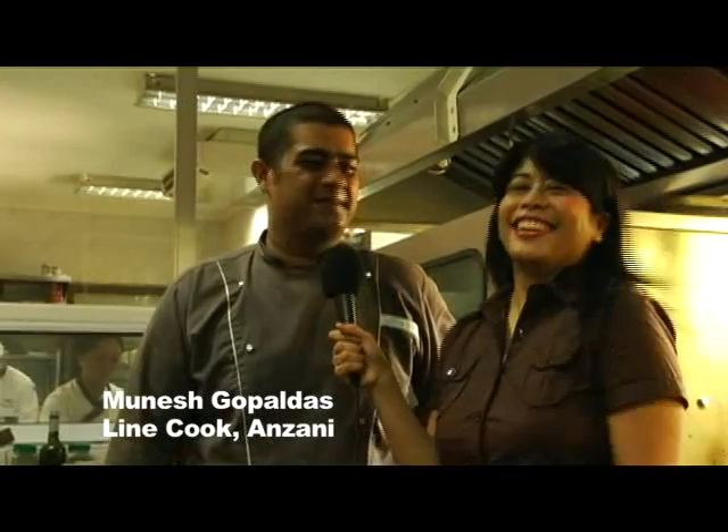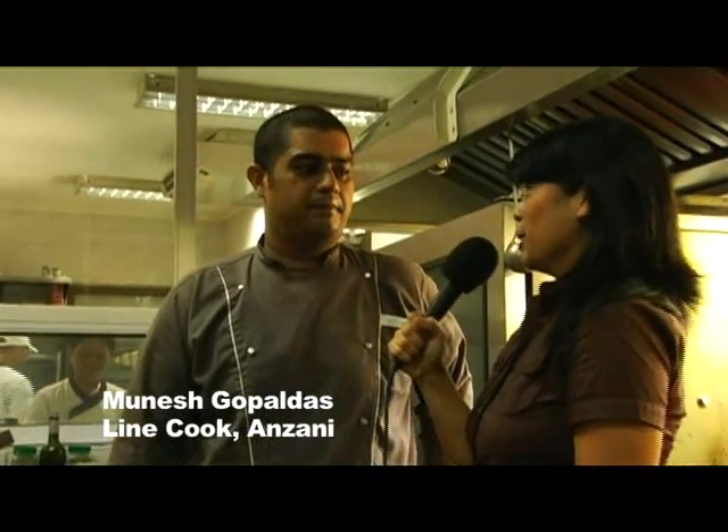We're very fortunate to be here in the kitchen at Anzani's with Munesh, who speaks Bisaya, by the way. How did that come to be that you speak Bisaya? I was born and raised in Cebu. My mom and dad are both Indian, but my dad's family was born and raised in Cebu, and my mom was born in the Philippines, grew up in India, and came back.